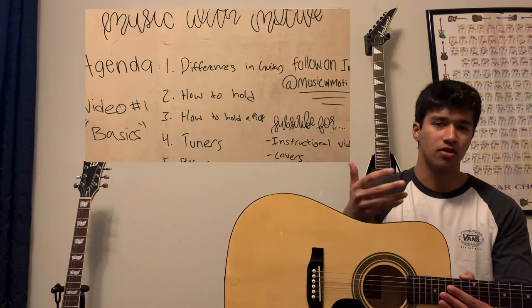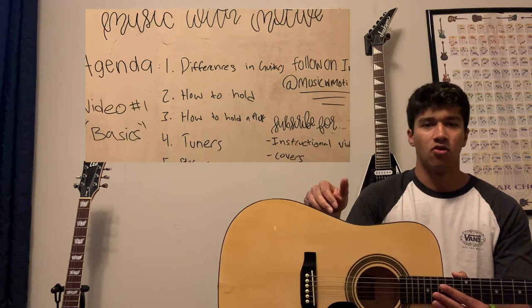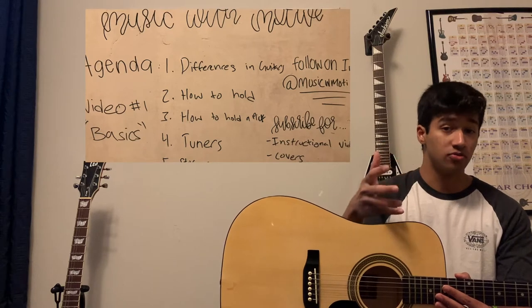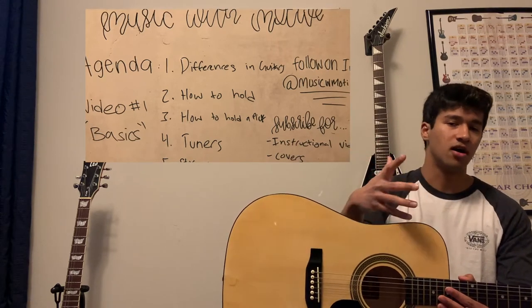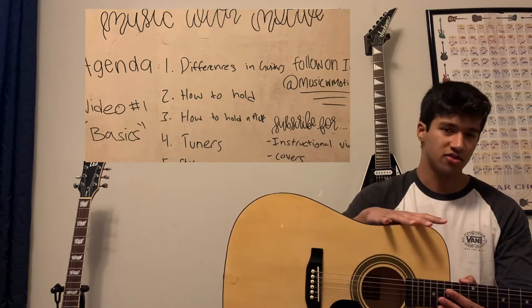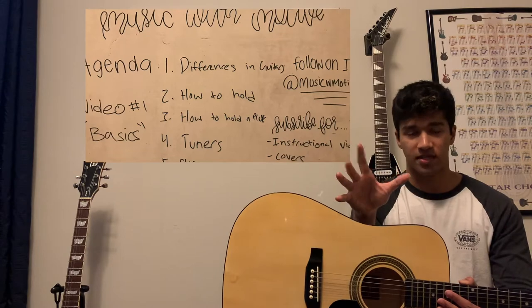When picking a guitar, I would suggest picking one that best resonates with you — meaning, what kind of music do you want to play? Do you want to play rock or metal, or do you want to play smoother music like country, pop, or hip-hop? Then you'd want to choose an acoustic, as that best fits it from a tone perspective.